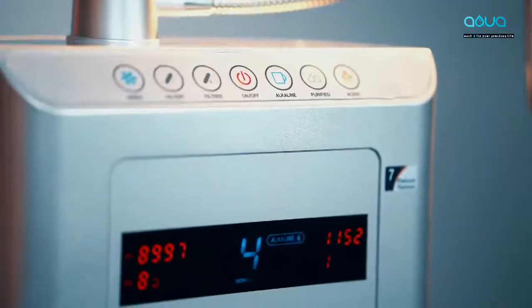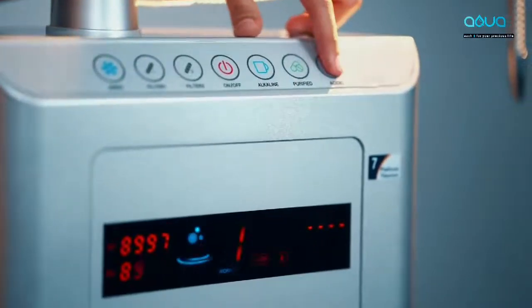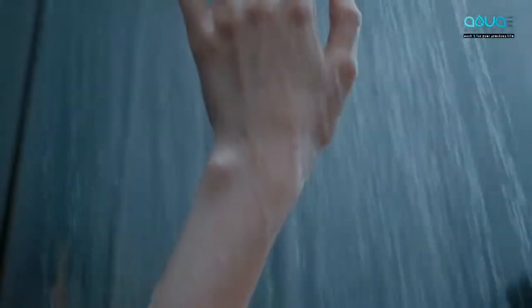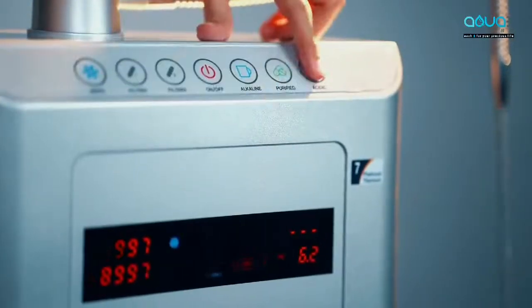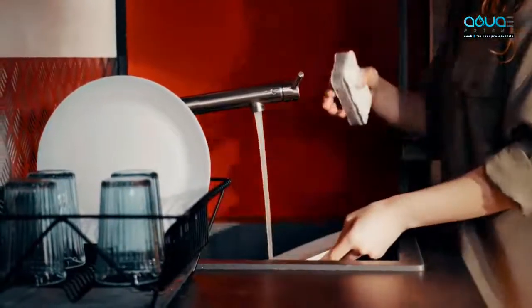Now let's see the acidic water uses and its options. Press the acidic button — level one of acidic water starts, which can be used for washing face and body. Press acidic button again and level two of acidic water starts, which can be used for washing utensils.